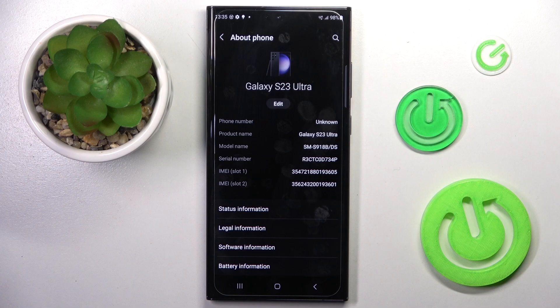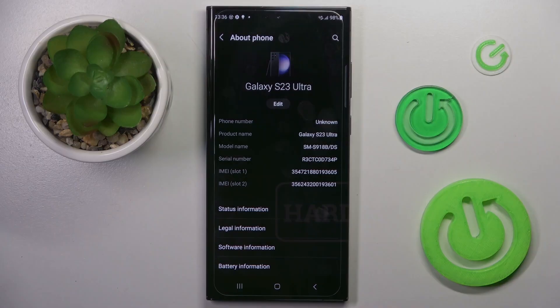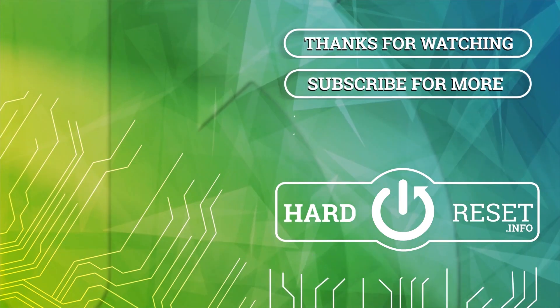So that would be all, this is it. Thank you for watching. Please subscribe to our channel and leave a thumbs up.